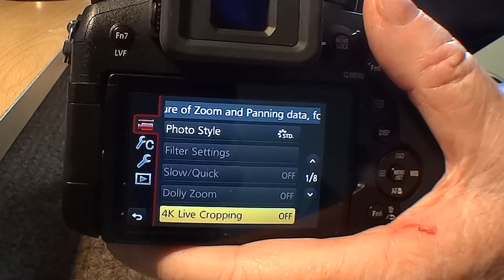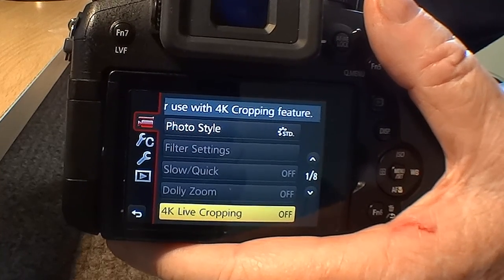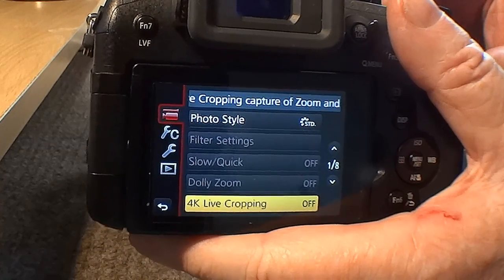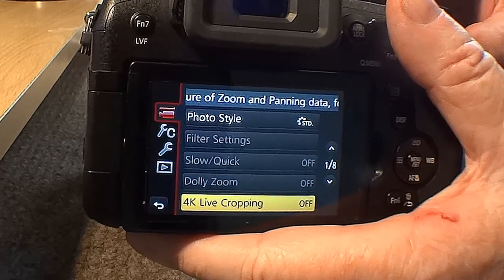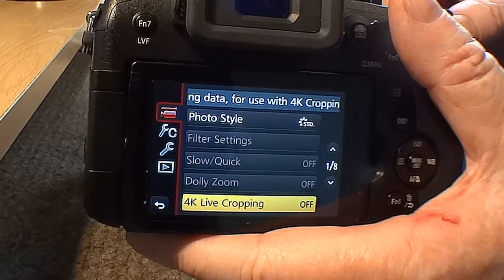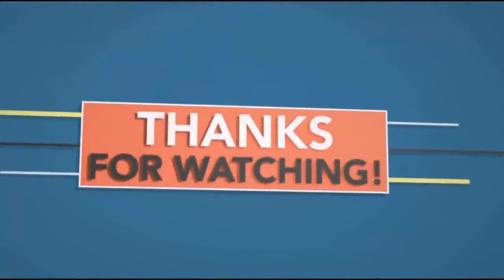In the next part I'll cover recording motion pictures that pan and zoom while maintaining a fixed camera position — it's called 4K live cropping. So stick with it, we'll get through it all eventually. Thanks for watching — if you enjoyed it give me a thumbs up, if you didn't, don't. And if you subscribe you'll know when each movie comes out covering different factors. Thank you very much, bye.